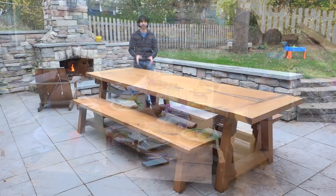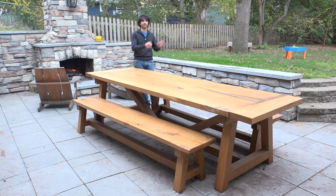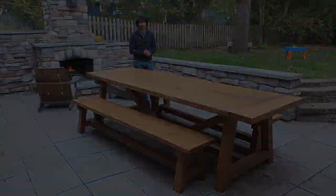I built this table out of a couple of logs that I sawed up right here in our backyard, about 50 feet that way. Let me show you how the whole process went.